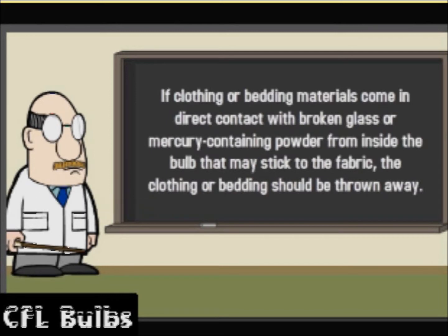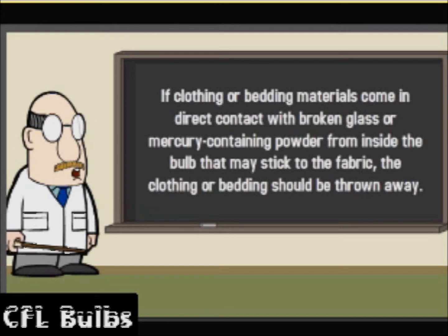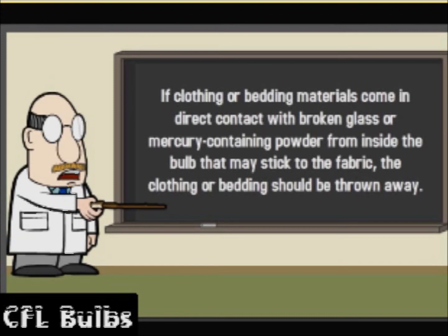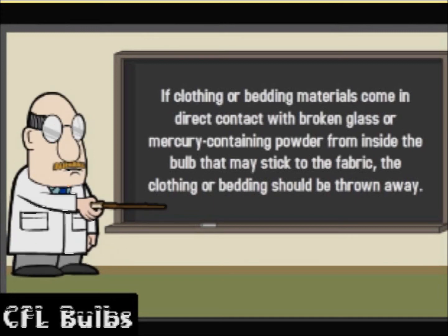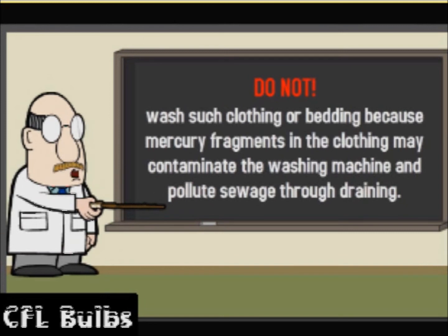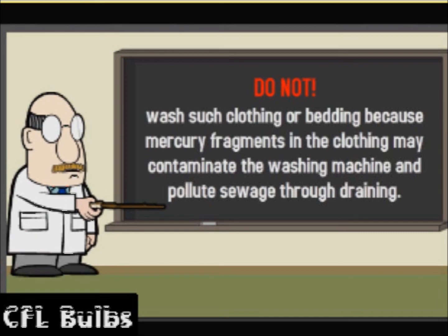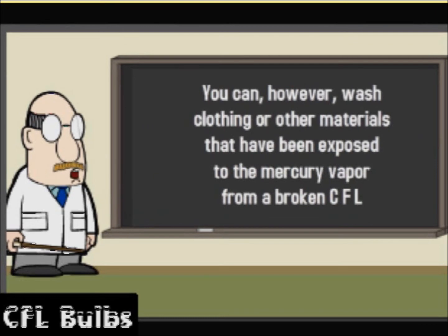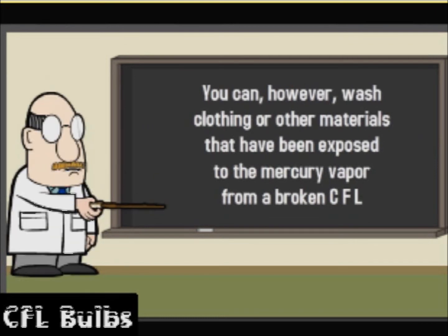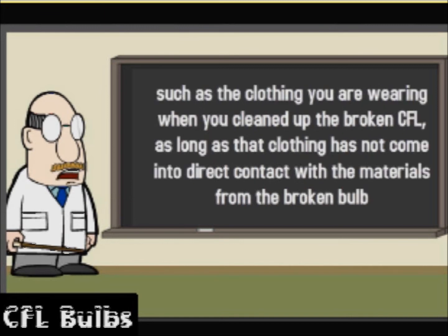If clothing or bedding materials come in direct contact with broken glass or mercury-containing powder from inside the bulb, they might stick to the fabric — the clothing or bedding should be thrown away. Do not wash such clothing or bedding, because mercury fragments in the clothing may contaminate the washing machine and pollute sewage through draining. You can, however, wash clothing or other materials that have been exposed to the mercury vapor from a broken CFL, such as the clothing you are wearing when you cleaned up the broken CFL.